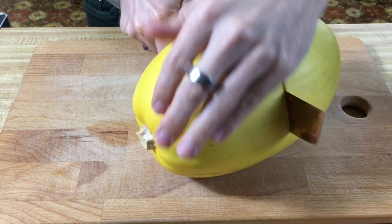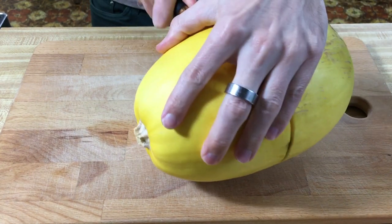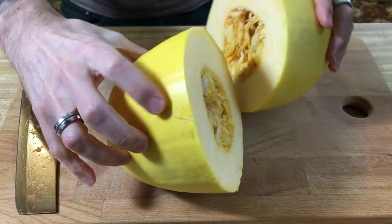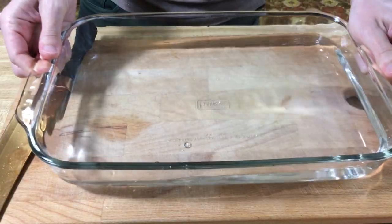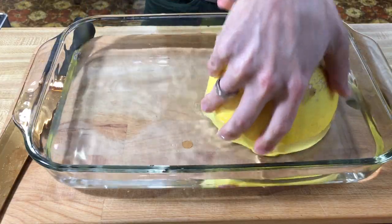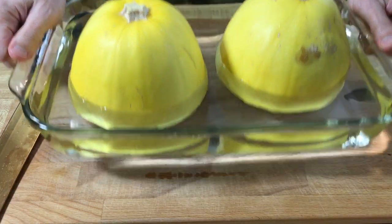Now you need a three pound-ish one. This one's a little bit heavier than that, so we might use some of the other leftover spaghetti squash for other stuff. Alright, we're going to scoop out these seeds. So we're going to take a baking dish, put about an inch of water in it, and we're going to stick our squash cut side down. We're going to bake this for 45 minutes, or until the skin is nice and pierceable.